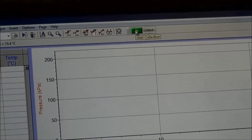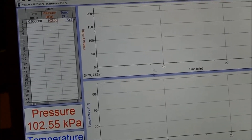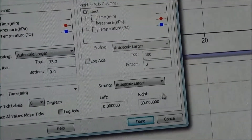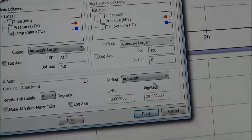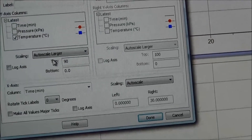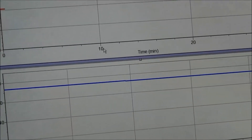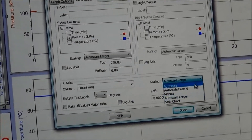To start data collection, click Collect. To change the way the temperature is displayed, double-click any number on the x-axis on the temperature display panel. On the pop-up menu, click Axis Options. Change the scaling to auto-scale. You can also change the y-axis. Click Done to apply the changes. You can use a similar method to change the way the pressure is displayed.